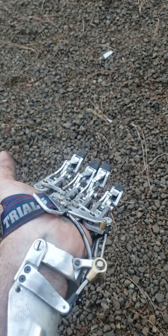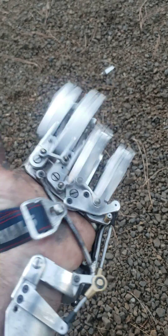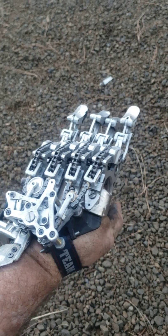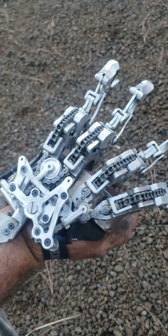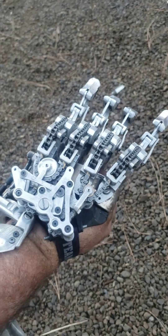I'm pretty pleased with it. The middle finger is still a little sticky — I need to take it apart again and find out what's dragging. But overall, so far pretty good design. Let me know what you think in the comments. Thanks for watching.